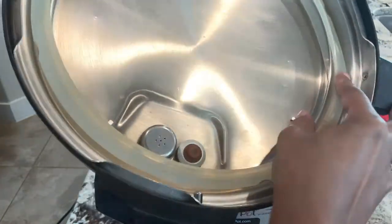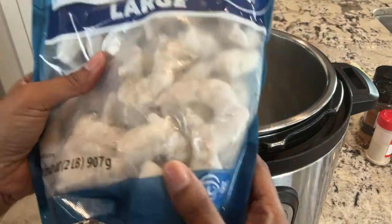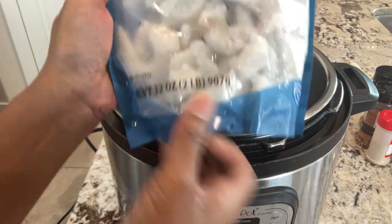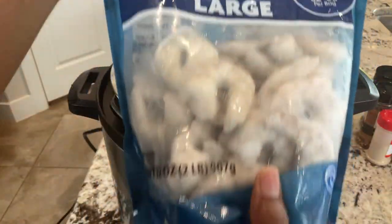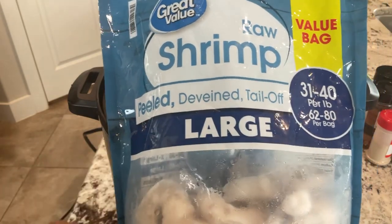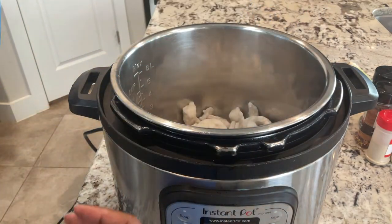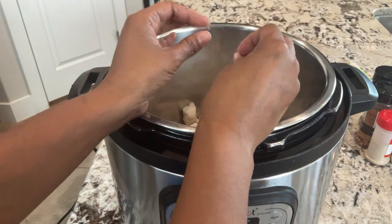Let me add my ring to my Instant Pot, which sometimes I forget to do — just a reminder. I've got my shrimp. Can you hear that? It's like frozen solid in the bag. This was a two-pound bag and I've used approximately half of it, so we're looking at approximately one pound of large raw shrimp, peeled, deveined, tail off.